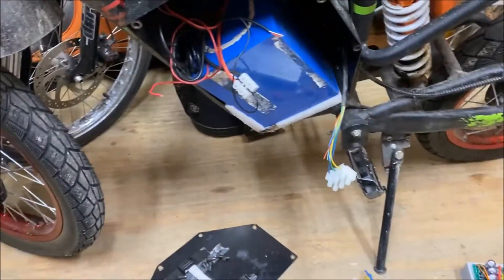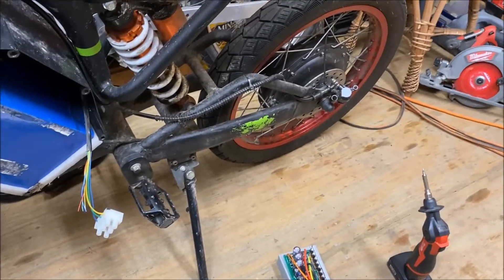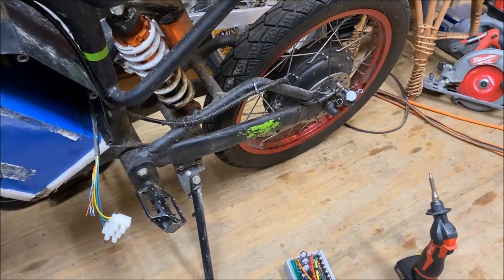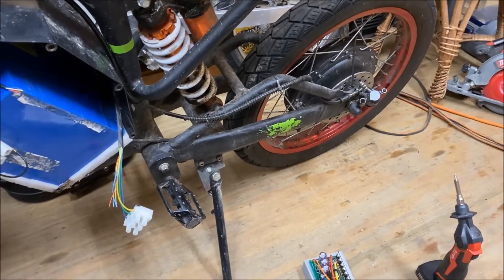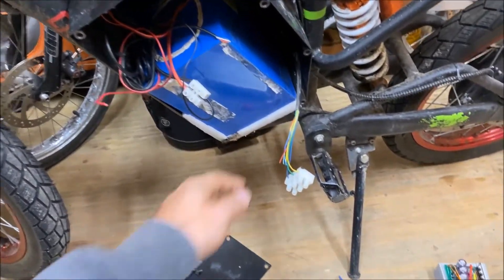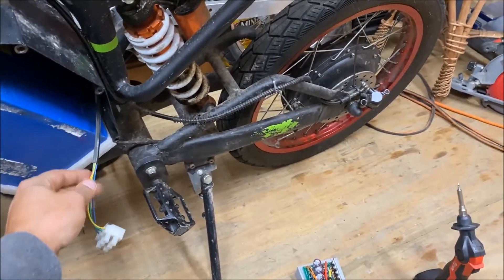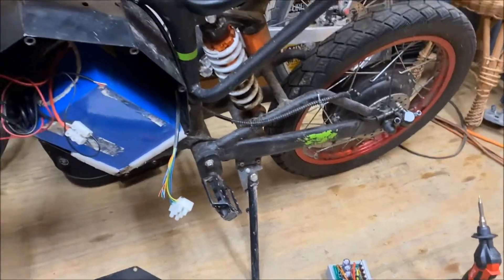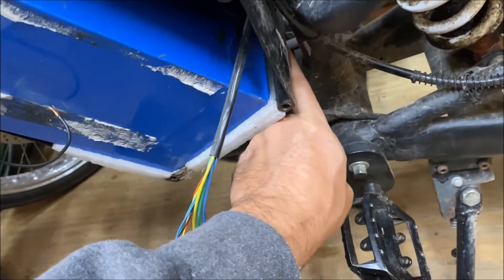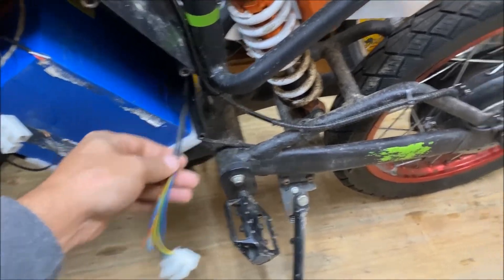I opened the controller box up again, took the phase wires off the second controller, and noticed that my hub motor spun freely again — but it was locked up for a second and then started spinning free. So I took the whole thing out, stripped it right down to wiring, started spinning the motor. It spun freely, but when I wiggled the wires it started binding up. I found the issue: there's a short circuit where the phase wires go into the metal housing — a bad connection inside the wiring to the hub motor.